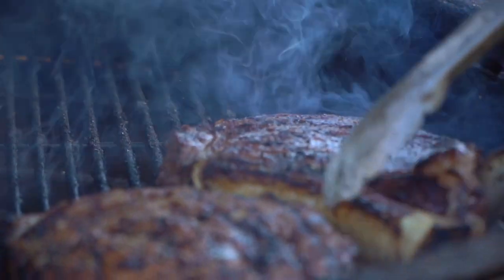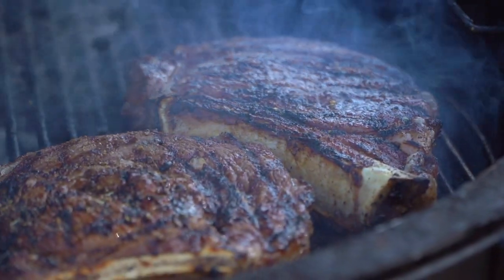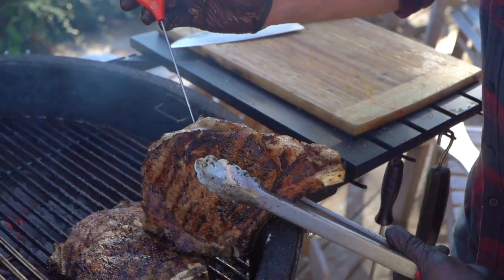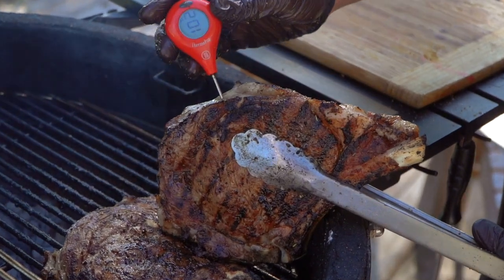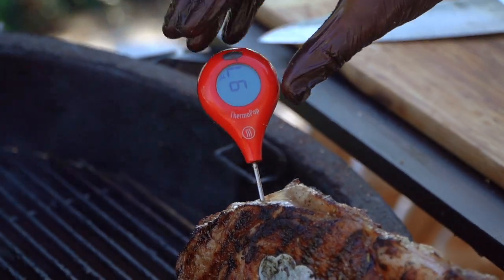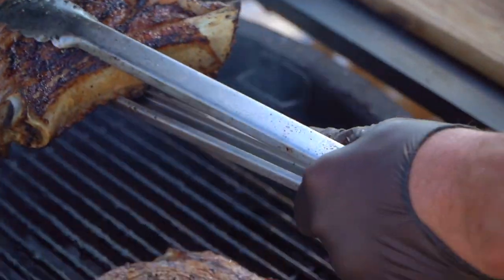We're going to cook these steaks to an internal temperature of about 125 to 130 degrees. When you're ready to take a temperature, find the thickest part of the steak and go towards the middle. We're sitting at almost 100 degrees right now, so just need a couple more minutes.